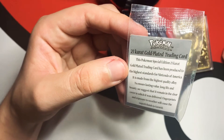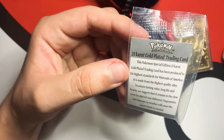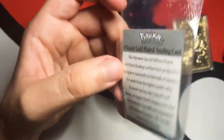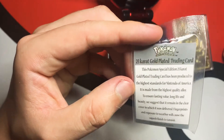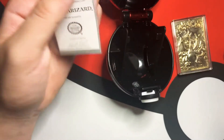It says it's been produced to the highest standards of Nintendo America, made with the highest quality alloy — safe to value and long-lasting beauty. If anybody wants to read that, there you go.